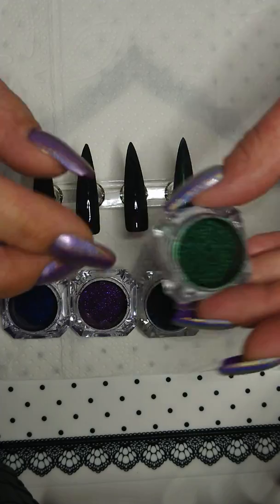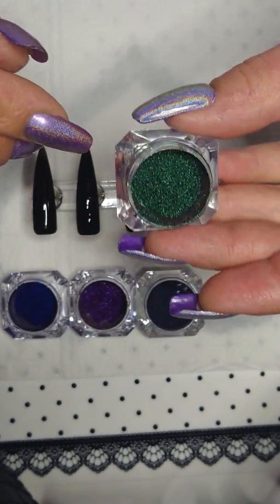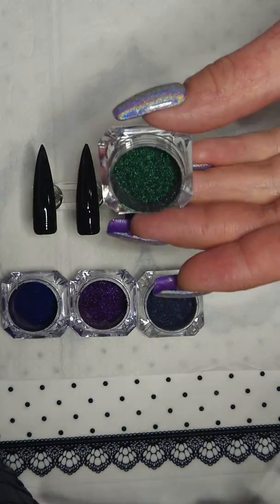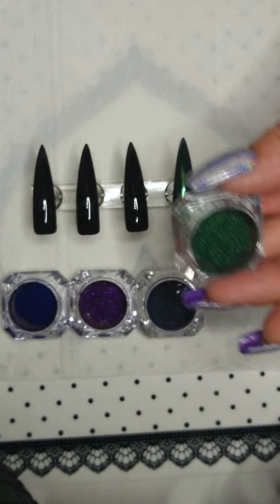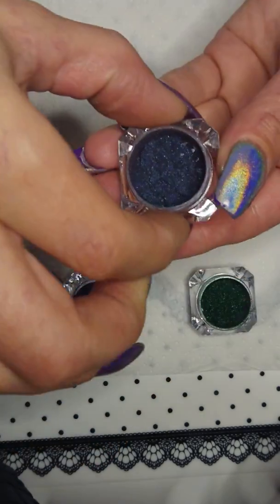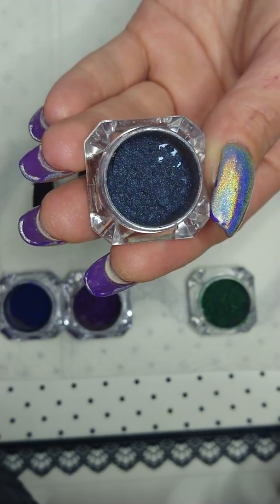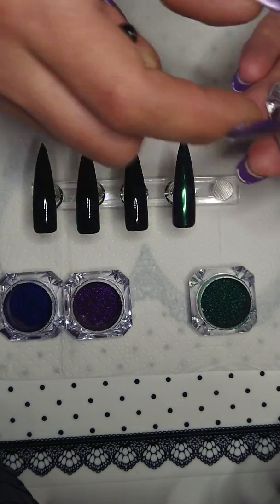This one is number three, the one I already applied on the nail. It is a green. And this is number four — it's kind of dark blue with some purple in it.